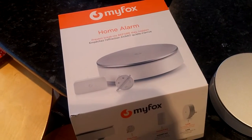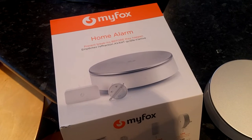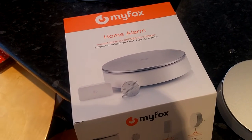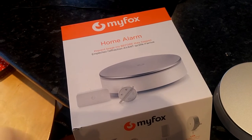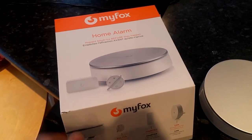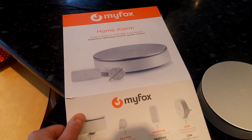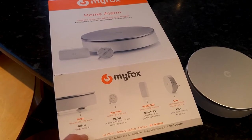This is the MyFox home alarm system. Now you can pay a fortune to have a home alarm system installed by a professional installer, but you can do it yourself — it's cheaper and it's going to have lots of additional benefits, as you'll see in this video. So this is a MyFox alarm system, and here's what we get in the box.